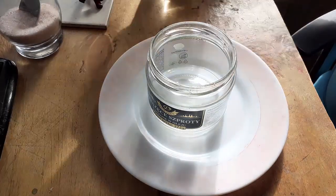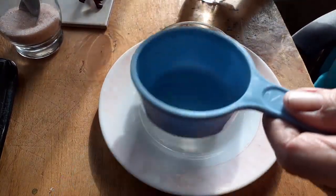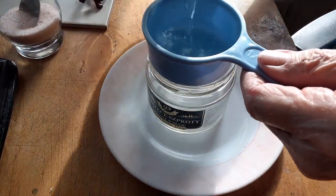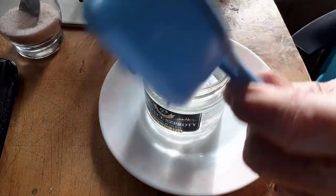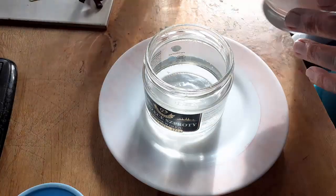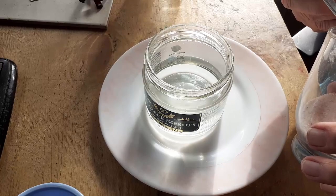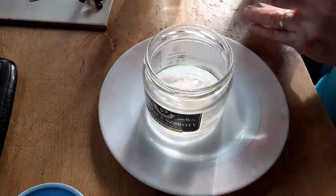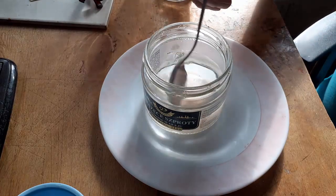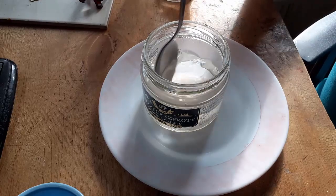Alright, pickling solution is easily made. It's a half cup of white vinegar — that's plenty for soldering work. And then a half tablespoon of salt, plus or minus. We'll mix this up. Next step is this has to be heated.